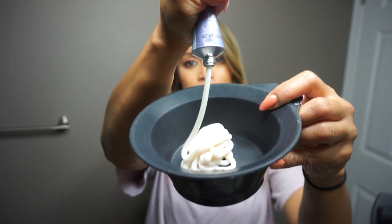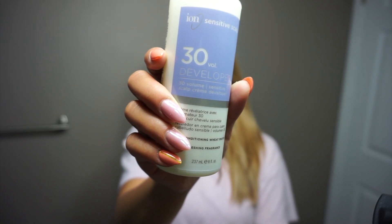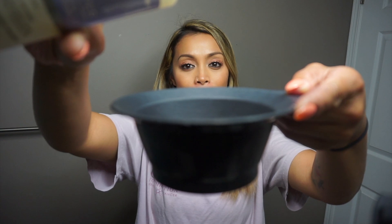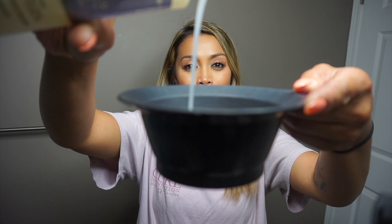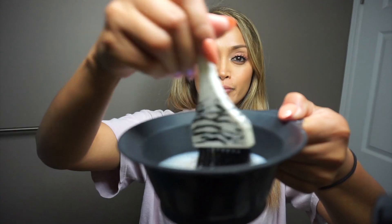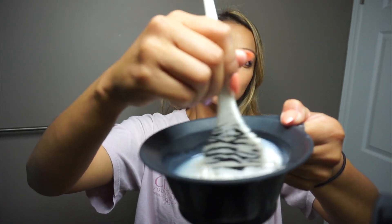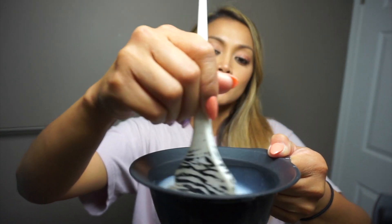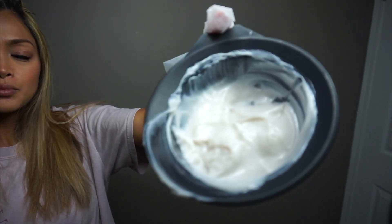I'm basically going to squeeze out the entire contents of this product into my mixing bowl, and then I'm going to use this 30-volume developer by Ion to mix it all together. Since I am so used to toning my hair and mixing the products, I'm just eyeballing my measurements, but I highly suggest that you read the instructions and follow proper measurements to ensure that you don't damage your hair.